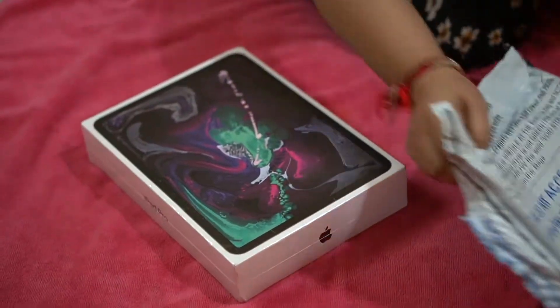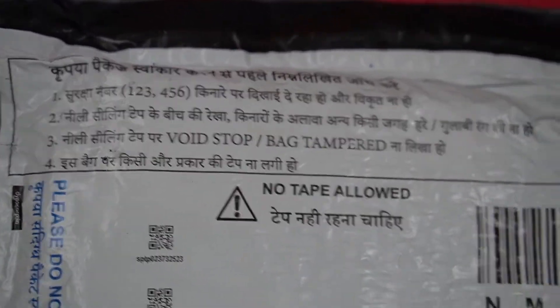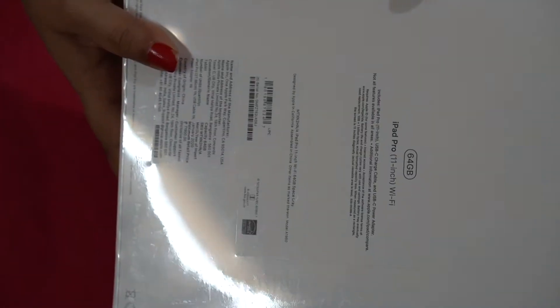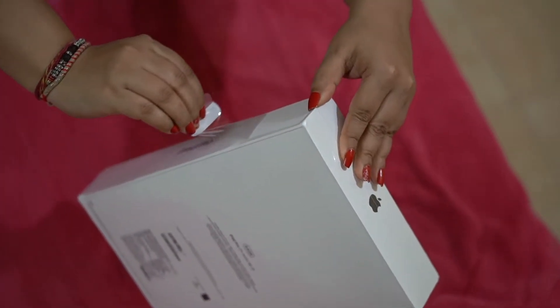Please note: check the tempered sticker. If it's tampered, the original Amazon tape will not be there, so this original packaging ensures authenticity. The second thing is to check authenticity by cross-checking on the Apple website using the serial number mentioned on the box.